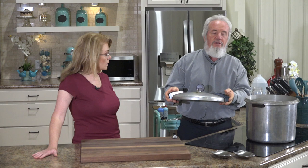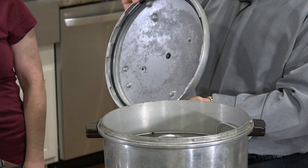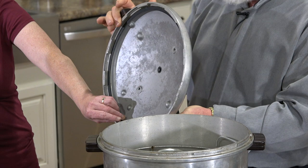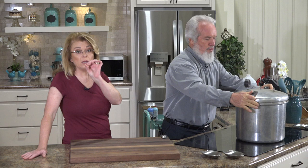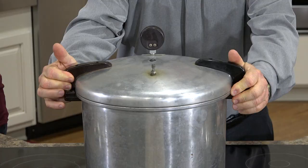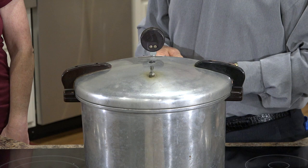This is the old Presto canner — they still sell these new. The main thing is making sure your seal is on perfect and good. You need to replace the seal ever so often, and you can order them. So we're going to lock this down.